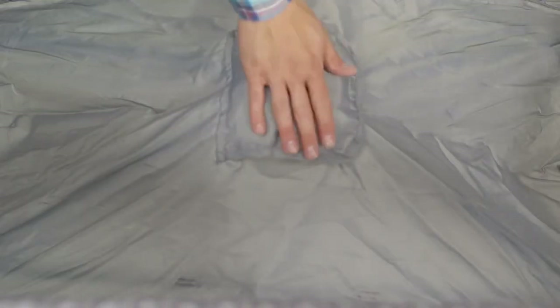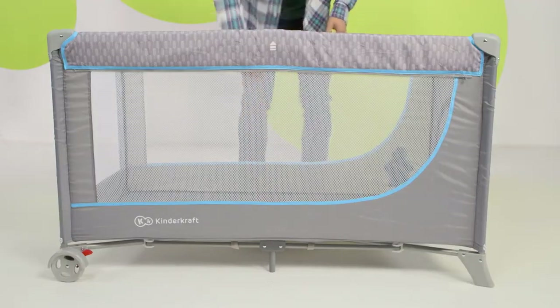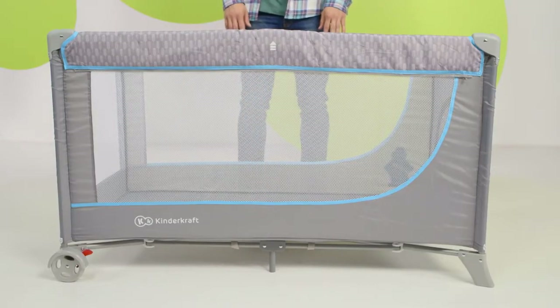This is a central locking, which makes sure that the cot won't fold on its own. Now it's time for the extra accessories. First, the suspended bottom.